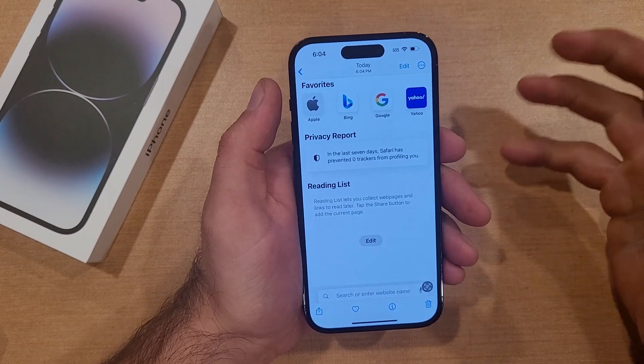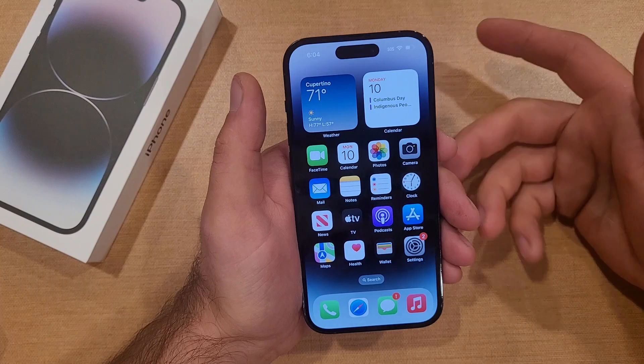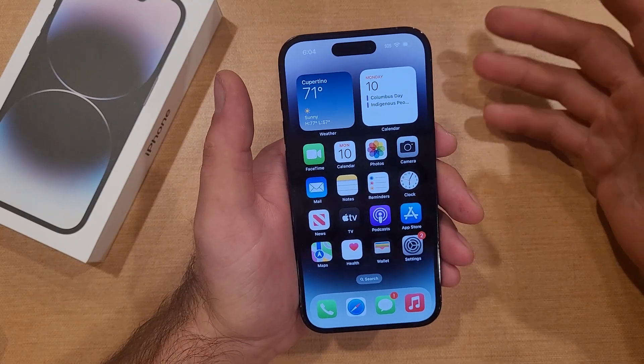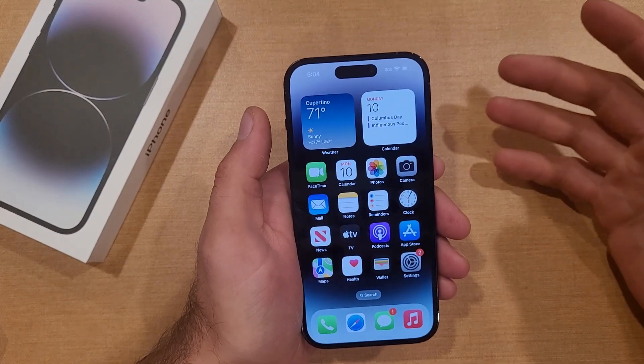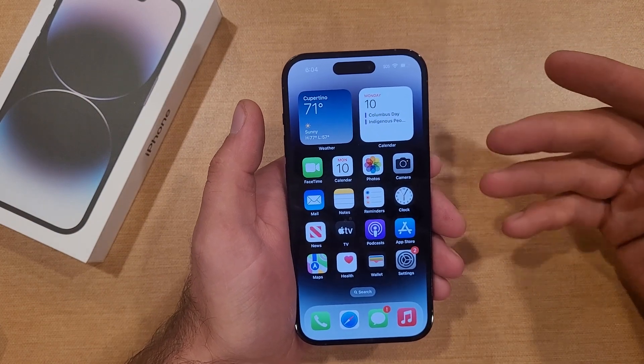The second one I'll be showing you guys is going to be using a feature called back tap. It's a little shortcut — you'll be able to tap on the back of your device and get a screenshot. This one does take a little bit of practice and a little bit of getting used to, but it is there in case you want to do it.